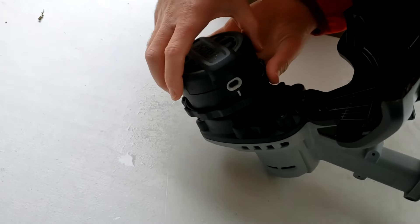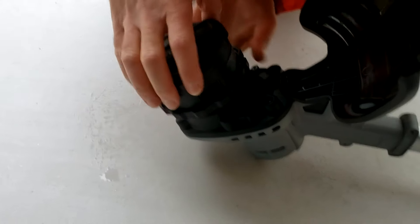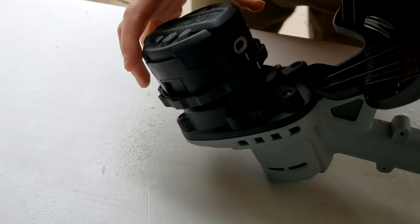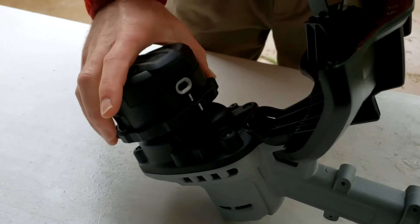Next thing to do is take the head and you're going to align this line on this piece with this line over here. So wherever yours is, you can just turn this thing clockwise until there's a line. And if you're looking through, there's a hole and you'll be able to see the hole all the way through to the other side.